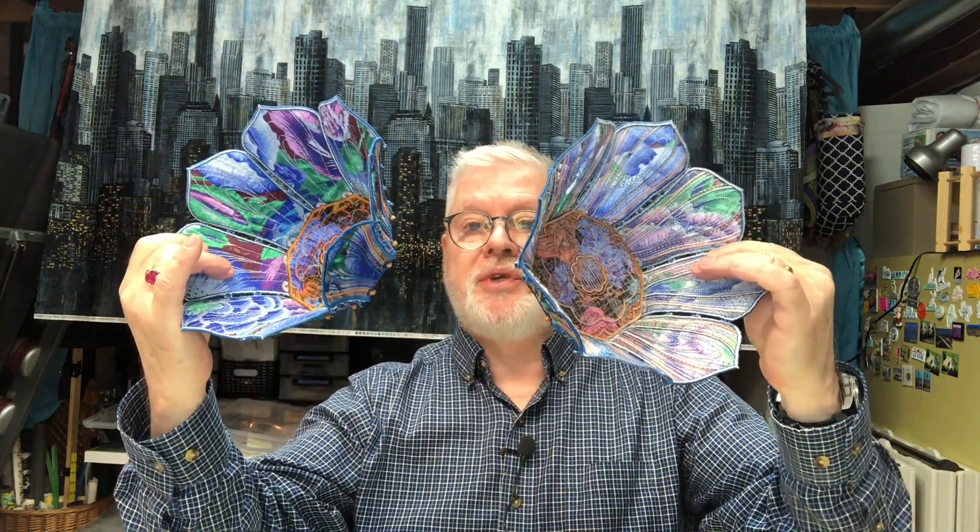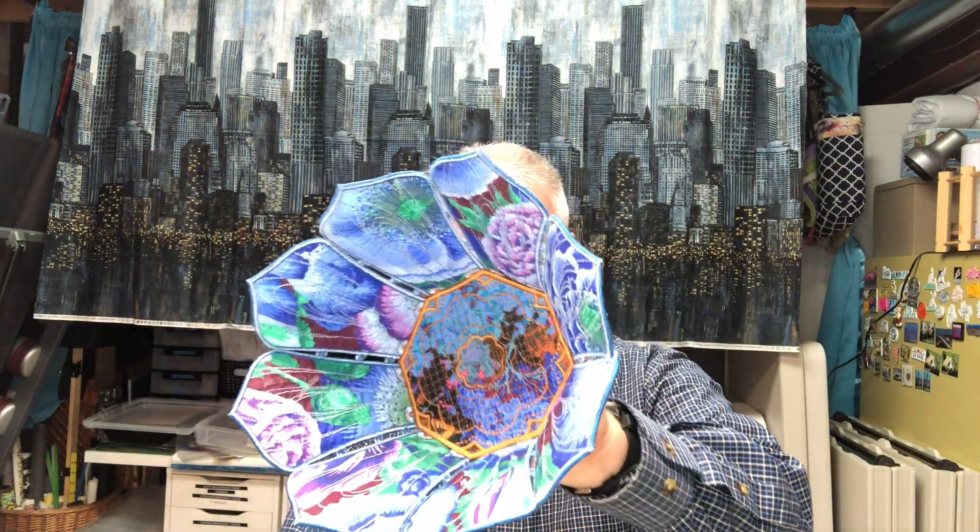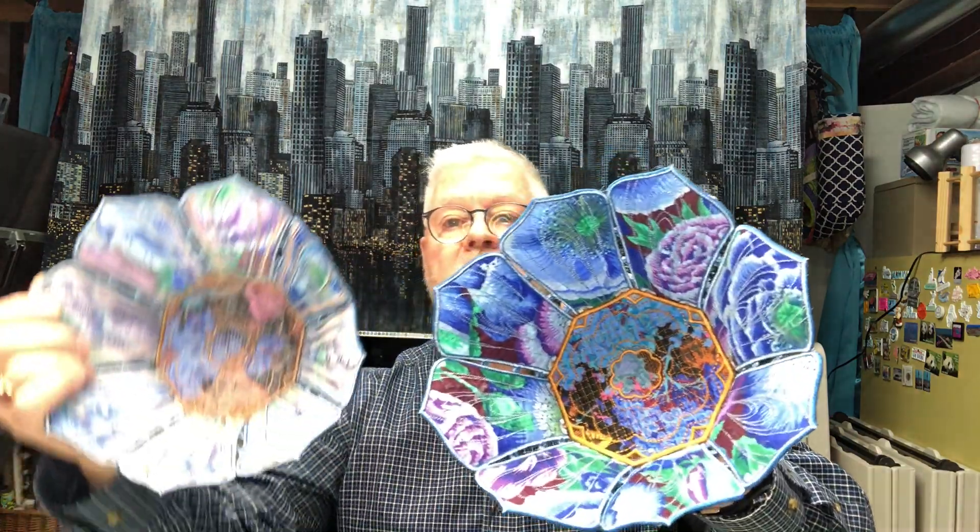I made these — these are in-the-hoop appliqué little bowls. You make them in pieces and then put the pieces together. You know how much I like doing in-the-hoop appliqué. Well, these were a lot of fun to make; they took a while but I think they're really, really pretty. There you can see the inside of this one.